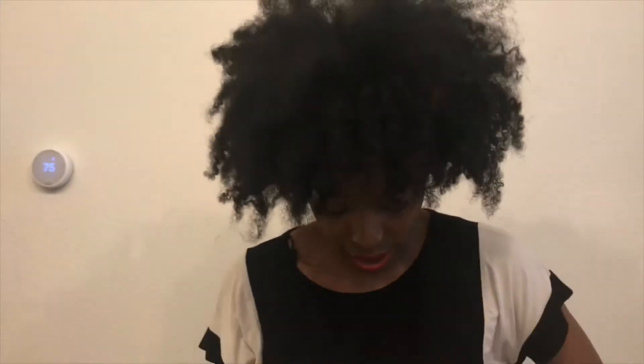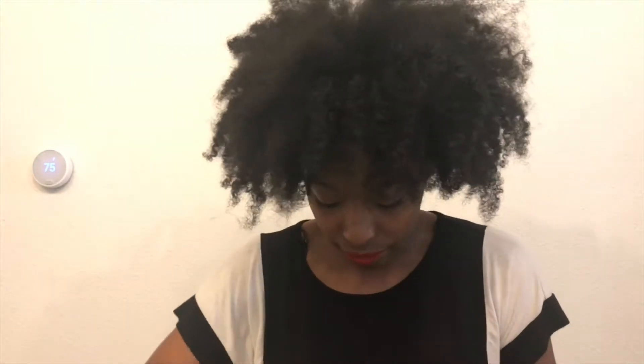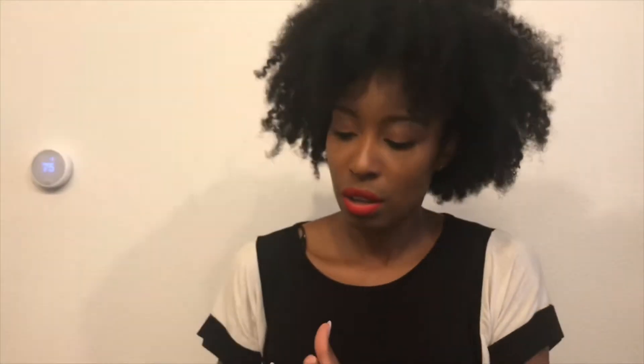I want to say this is Laneige moisture cream — morning or night use. Let me see how it looks on the inside — it comes in this cute little container. Next we have New Moisture Instant Fix — this is a hair product. Spray on clean, damp hair evenly for detangling, hydrating, and taming frizz, repairing and protecting hair from heat styling. When you get that silk press and need to protect it, this is what you need.